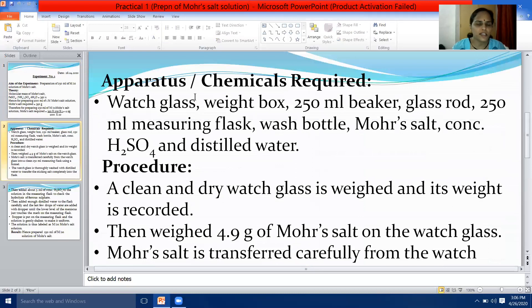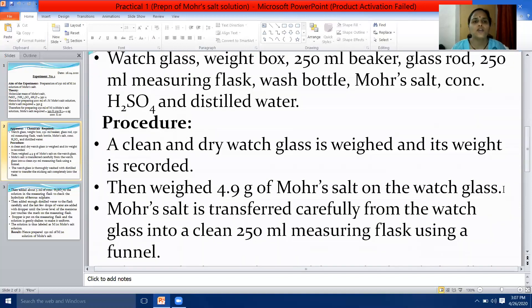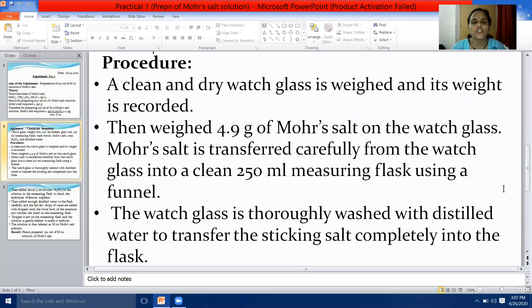After theory, write the next subheading: Apparatus and Chemicals Required. In that, you will write: watch glass, weight box, 250 millilitre beaker, glass rod, 250 millilitre measuring flask, wash bottle, Mohr's salt, concentrated H₂SO₄, and distilled water. After that, write the next subheading: Procedure.